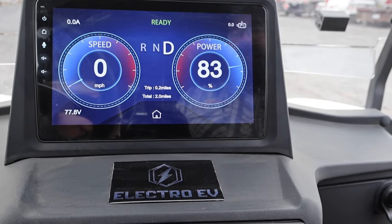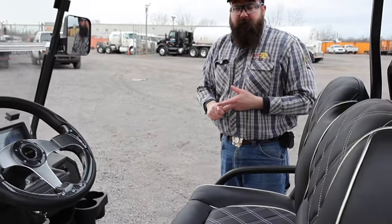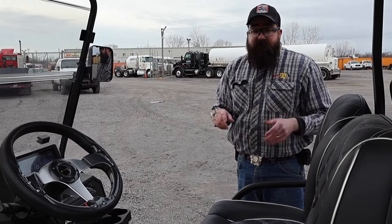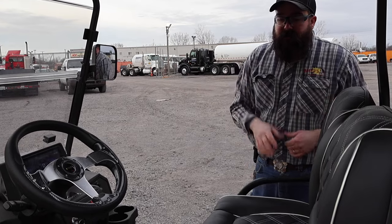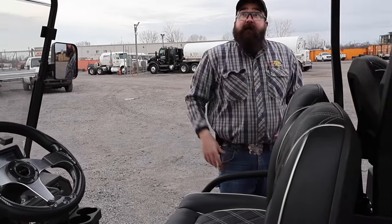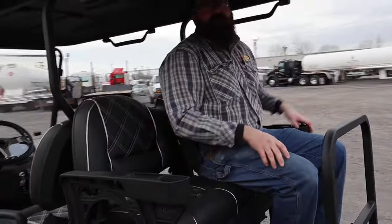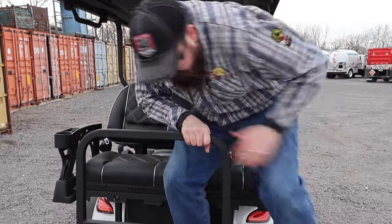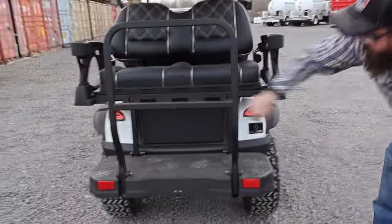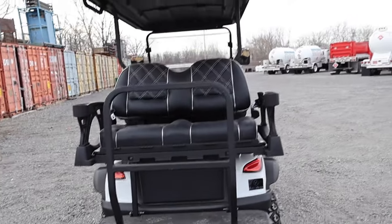We'll go back into drive. We have four-way hazards. One unique thing about these golf carts is they're DOT-approved — they come with a VIN number, so all you have to do is go to the Secretary of State and register them and get a license plate. They do 30 miles an hour with up to a 70-mile range on one charge. There's a ton of headroom up front, hang-on handles, and they all have seat belts — that's why it's DOT-approved. The VIN's on the side. We've got rear tail lights and the camera right there, and four-wheel disc brakes. This thing stops great and it's pretty quick at 30 miles an hour.